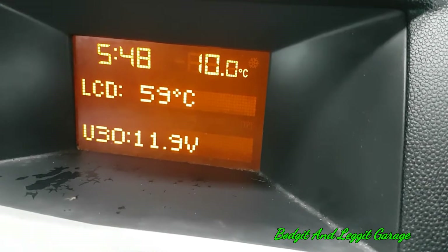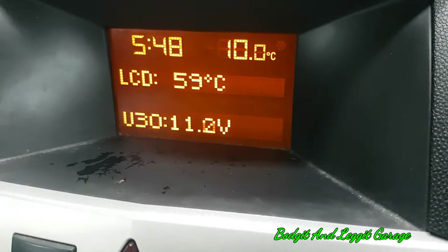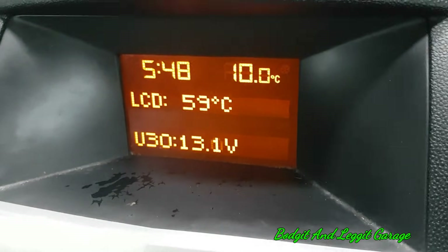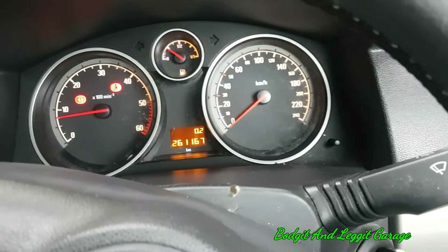We have battery voltage there. If we start it, we can actually see what the battery voltage goes to and see it coming back up. This will stay on your car, by the way, until you cycle the ignition.